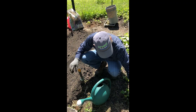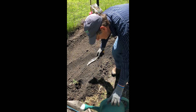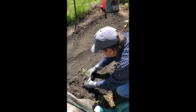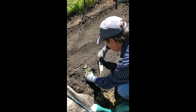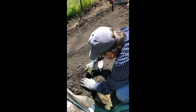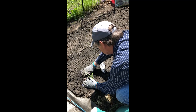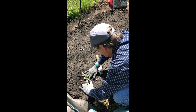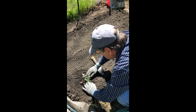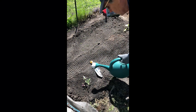Then we'll plant the tomato and water it with the fish emulsion. Like we did with the squash, we'll give it a little root space, go ahead and put it in there. Like we did with the squash — not too deep, but not too shallow. Then give it a little fertilization.